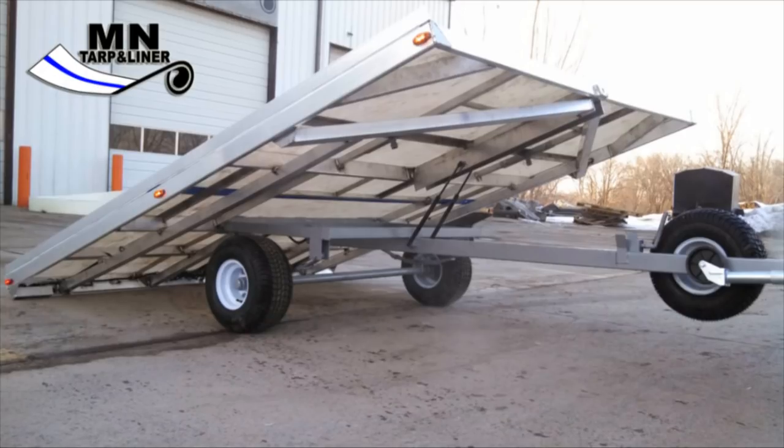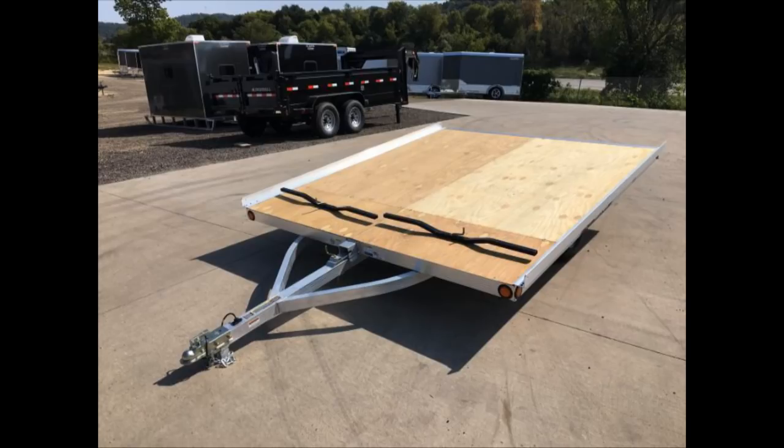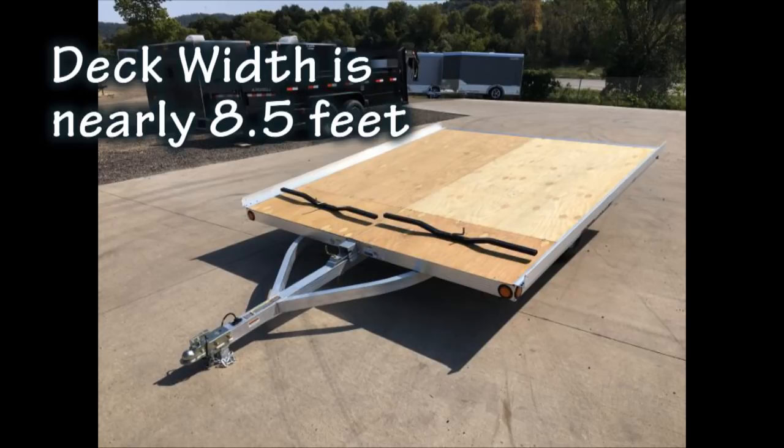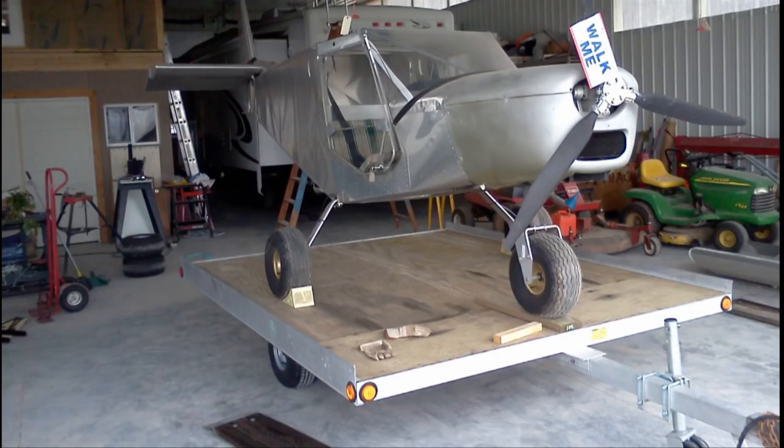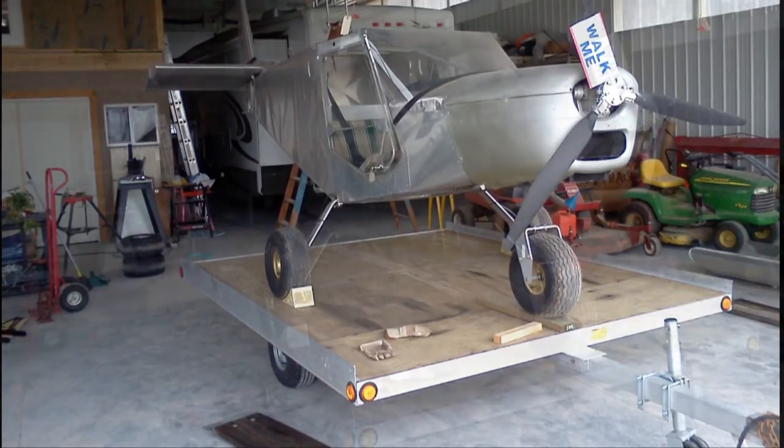Some models allow the bed to be tilted for easy loading or used with a small ramp. Most importantly, the bed of the snowmobile trailer is typically the widest size allowed by law over the road. There are no wheel wells, as the small wheels are situated completely under the bed. This means your aircraft's landing gear will fit with little problem.